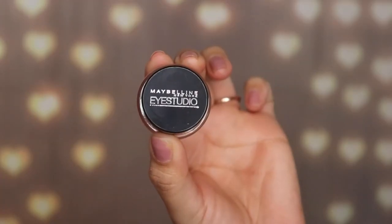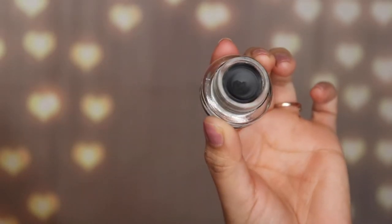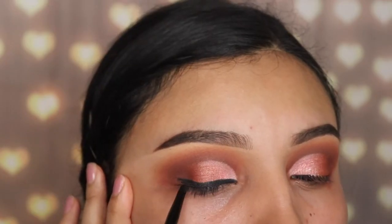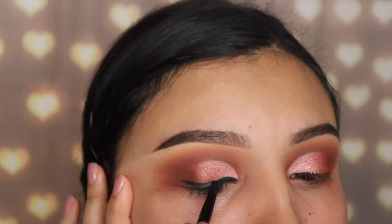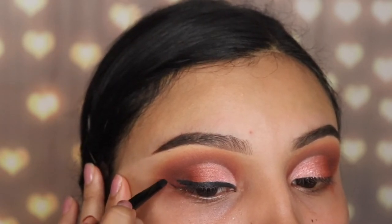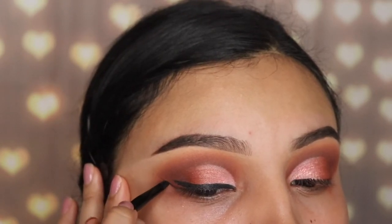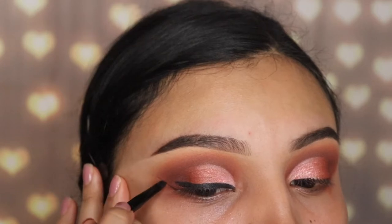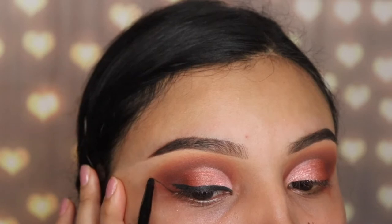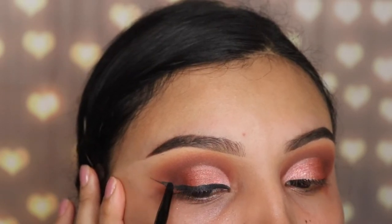Next I'm going in with the Maybelline gel eyeliner — I recommend this one, it's very affordable at $8 to $9 from the drugstore. I was having trouble with the NYX one I recently purchased as it dried out so easily, so this Maybelline one is my drugstore gel eyeliner recommendation. I'm holding my skin back with my fingers to stabilize my brush since I don't have a lot of experience with gel eyeliners.